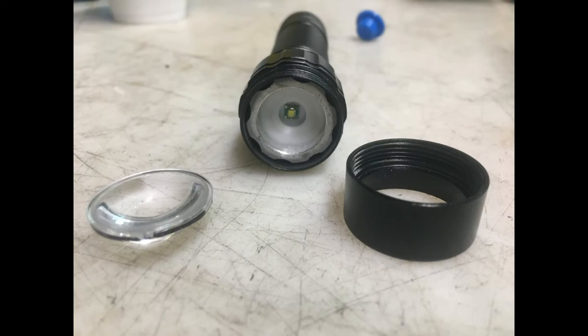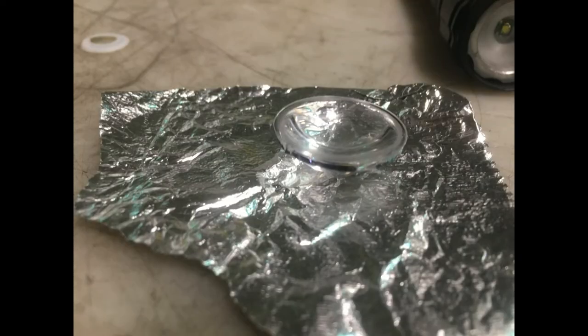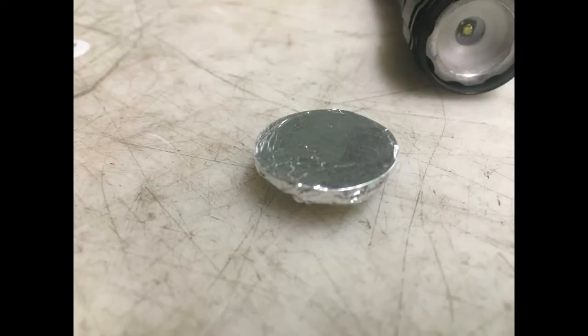I took a piece of aluminum foil and wrapped it around the lens. Then I took a small sewing needle and touched the aluminum. The hole looked like a fiber optics line.